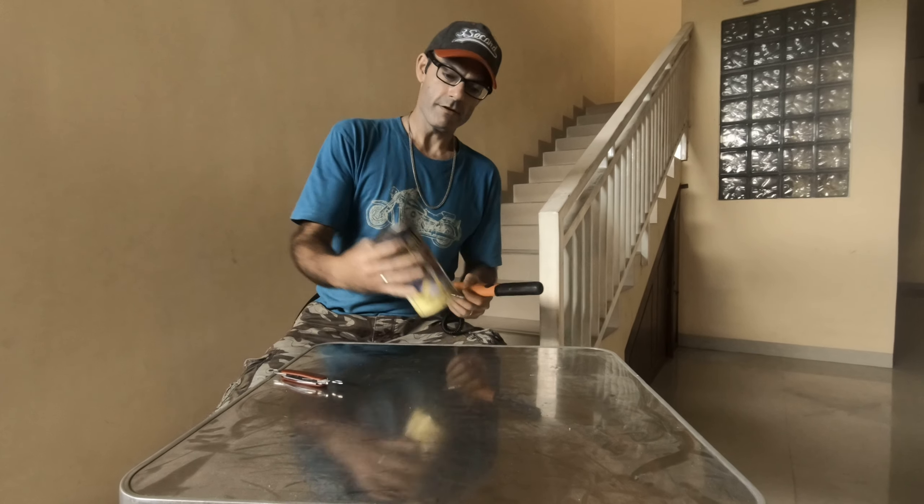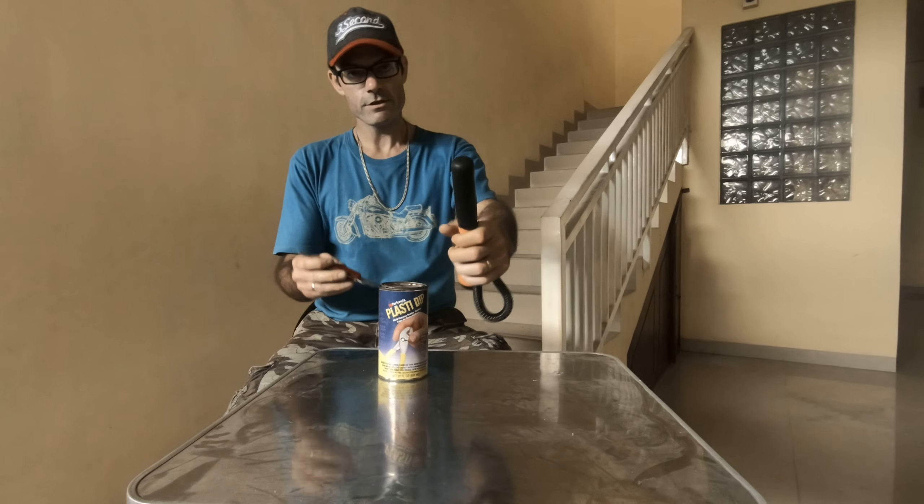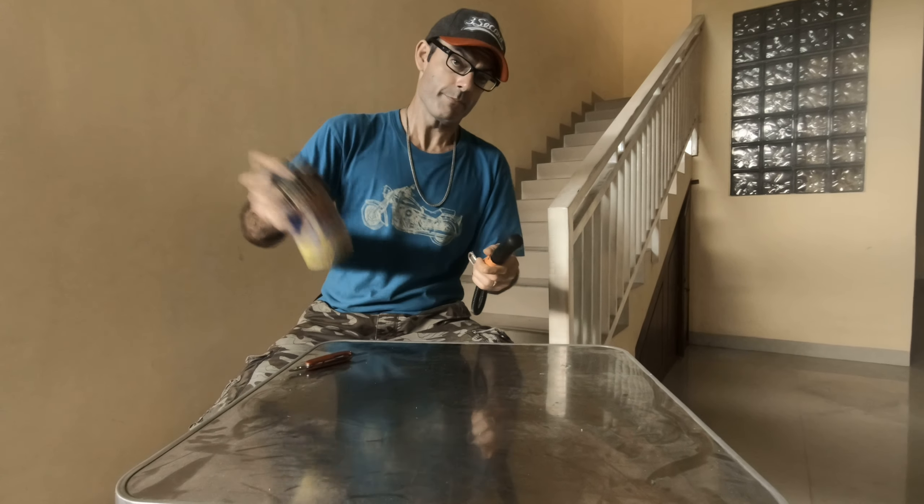So what I do is I use this stuff called Plasti Dip, and this stuff is excellent. You can see I've already used it on here, but I'll go ahead and do it again just to show you guys. It's a really simple process.